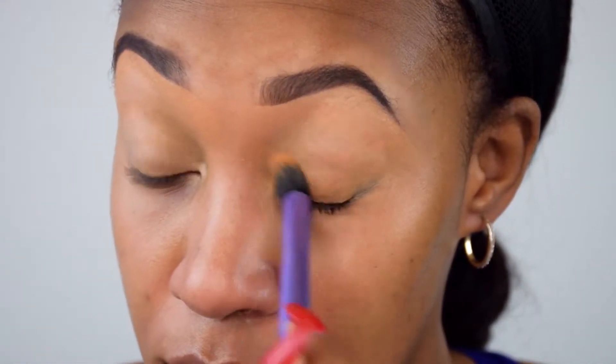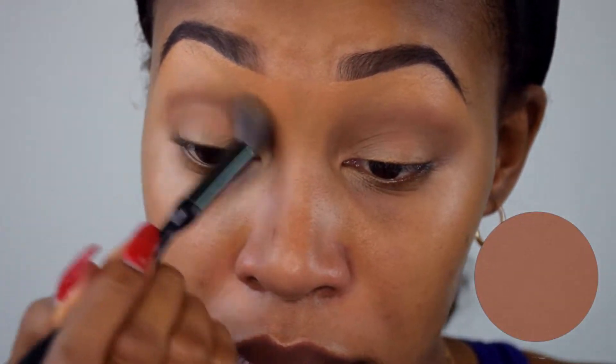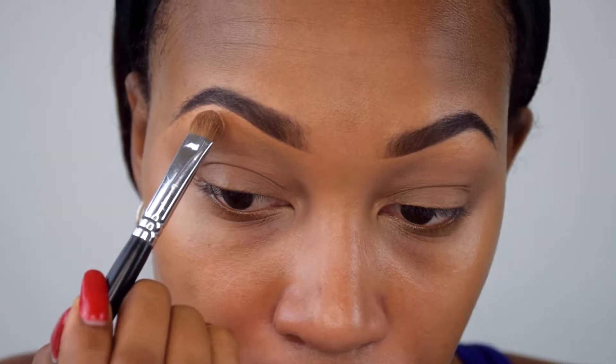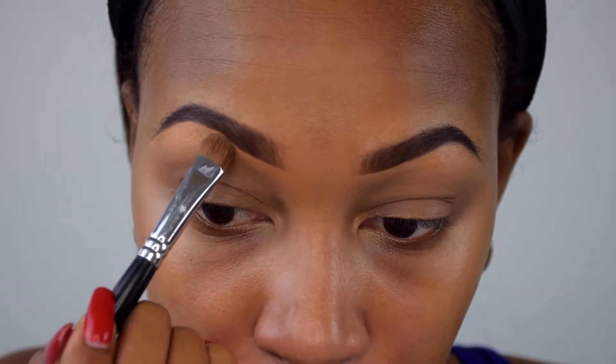I'm going to blend that out and make sure it's all blended in, then set it with the color Warm Taupe by Anastasia Beverly Hills. After I applied it I realized it wasn't the right color — next time I'll just use my Mineralized Skin Finish. I'm using the Mineralized Skin Finish in the color Deep to set my brow area.